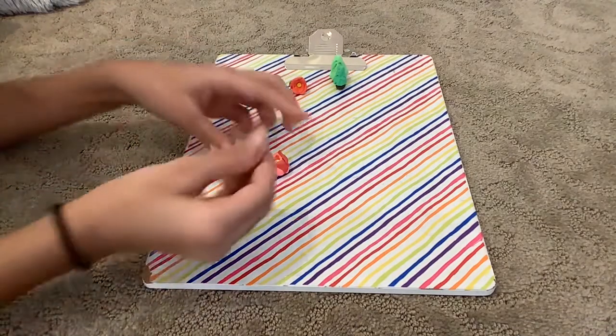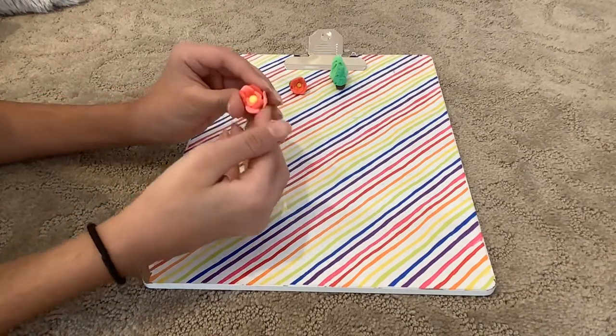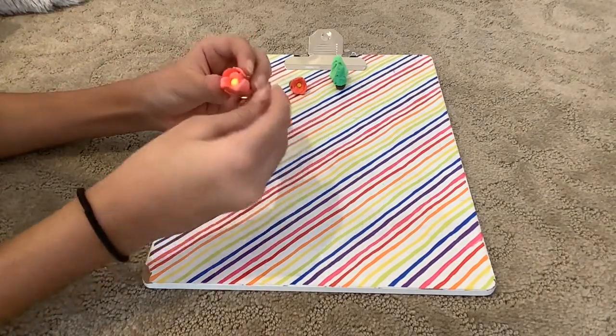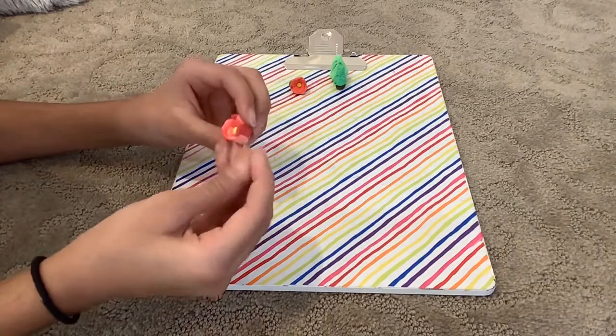I'm going to add my pink, then my red, then my pink again — and then you're done with the petals. Next you're going to add your leaves.